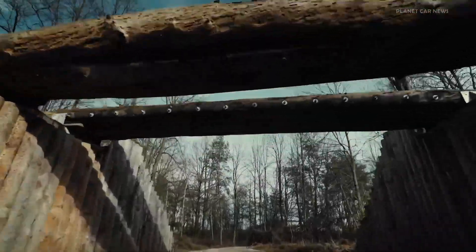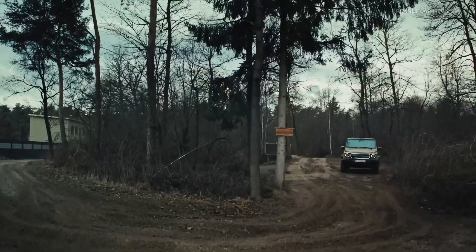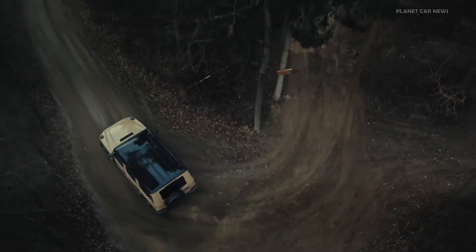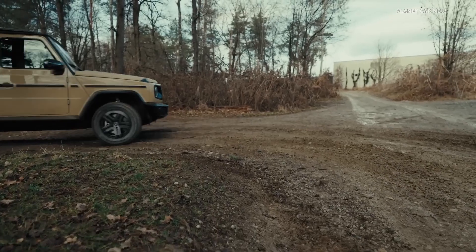The third feature is called G-Steering. This ensures a significantly smaller turning circle when driving off-road or on loose, unpaved surfaces, thanks to torque vectoring of the individual wheels.